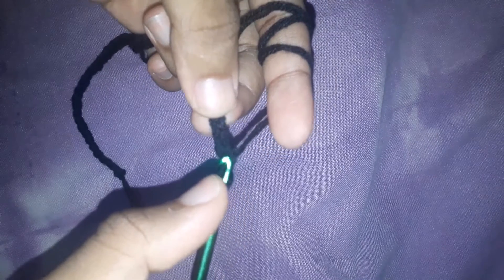We're going to be doing half double crochets. To do that, in the second chain from the hook — you ignore this first one here — you go into the next chain, and then you yarn over and draw it back out. So you have three loops on your hook, and then you just drag it through all the loops. So we do it again: yarn over, go into the next stitch, bring it out — three loops on your hook — and then drag through. And there's that.